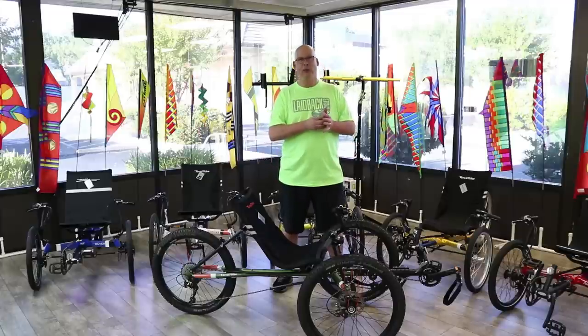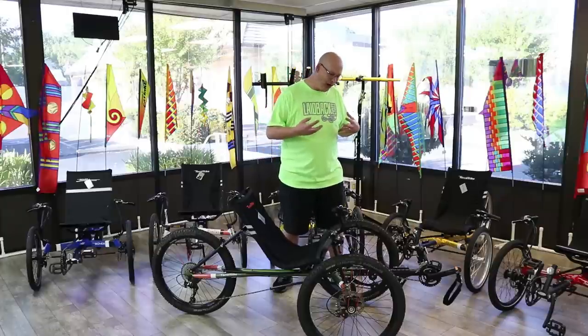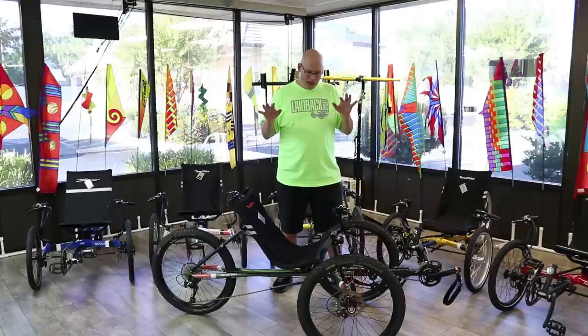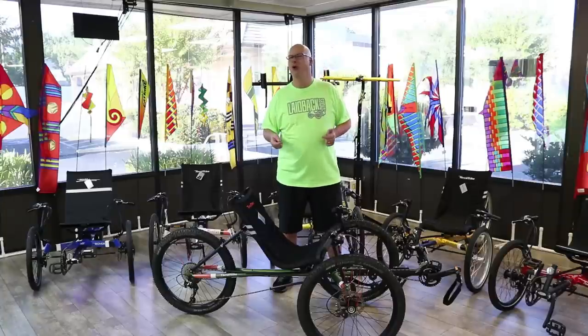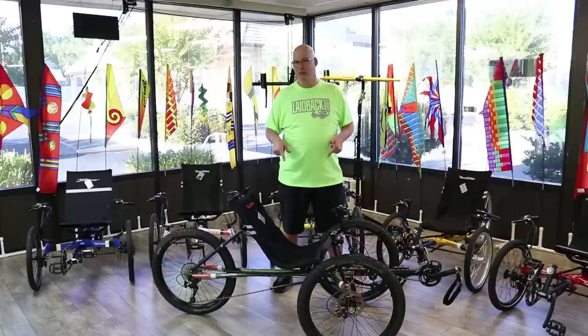The All-Terrain is part of the Rambler family, so you've got the chromoly frame, lightweight, and a breathable seat — but with that cool off-road factor. It has trigger shifters that are easy to use. You don't have to think about much except where you want to go. We'll do a whole video later where we take it out on the road and give you a full review — we test them out and tell you what we think.